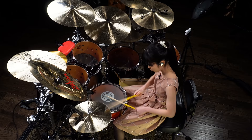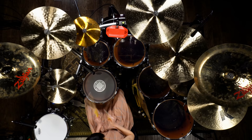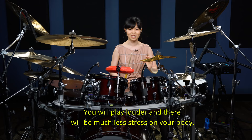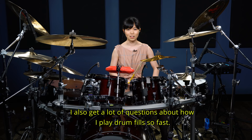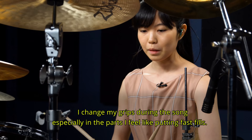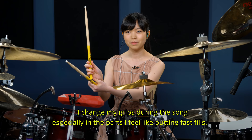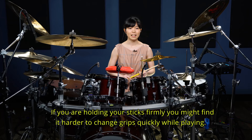これによって結構バックビートもパワーもある感じで叩けると思います。かなり音量が稼げます。じゃあ細かい部分はどうするんだっていう質問も結構あるので、一緒にご紹介していこうかなと思います。私の場合は例えば細かいフィルを入れたいと思うと、結構スッと持ち替えたりするんですよ。